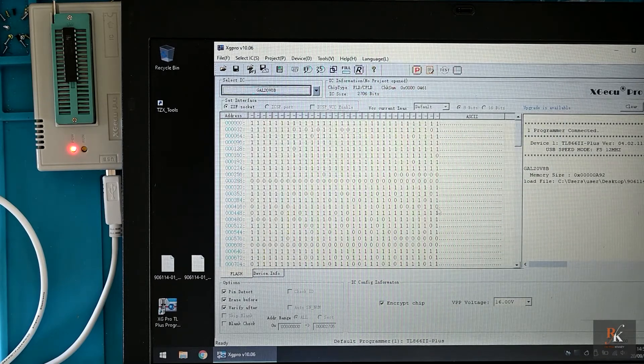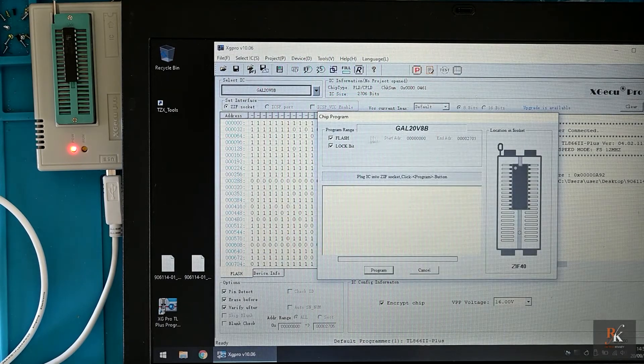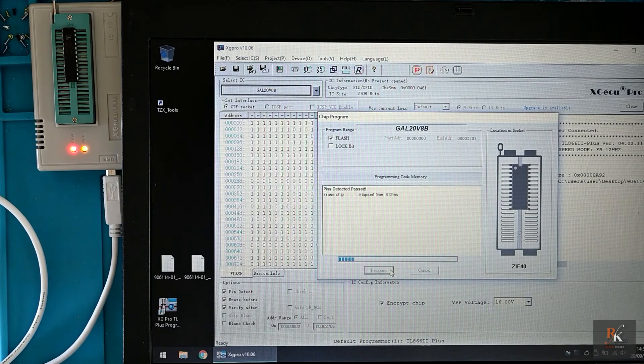You can see all the ones and zeros. And now hopefully I can go to device - program. I don't want to lock it, I want to flash it. Program. It's erasing the chip before programming, and then verifying. So that is a successful left GED done.